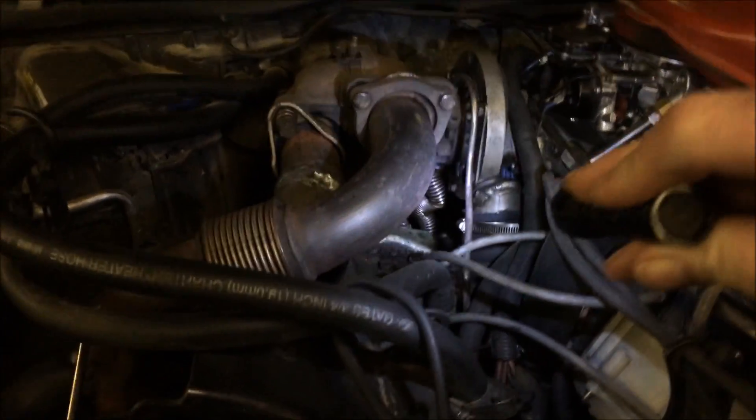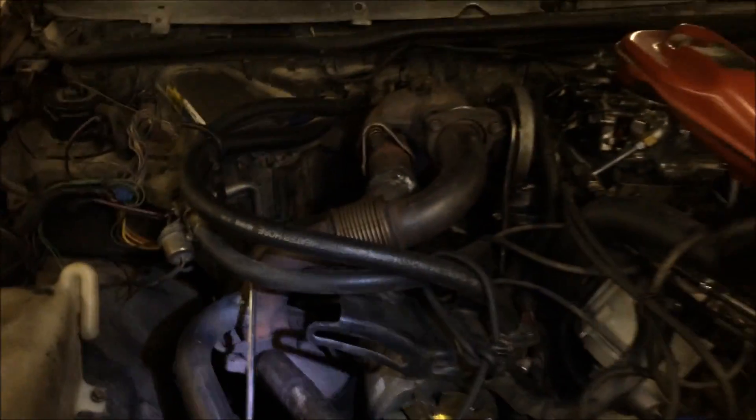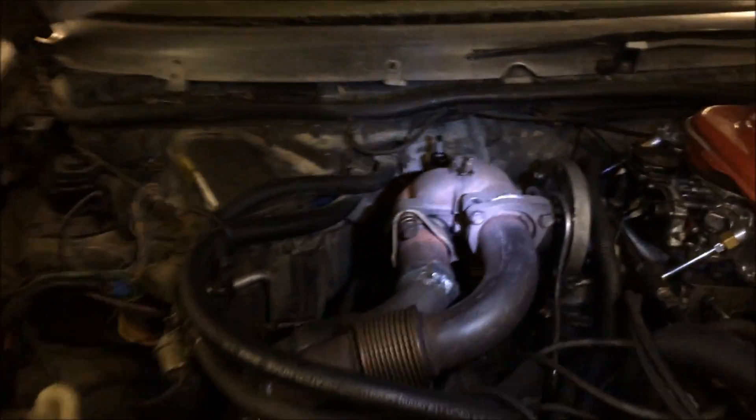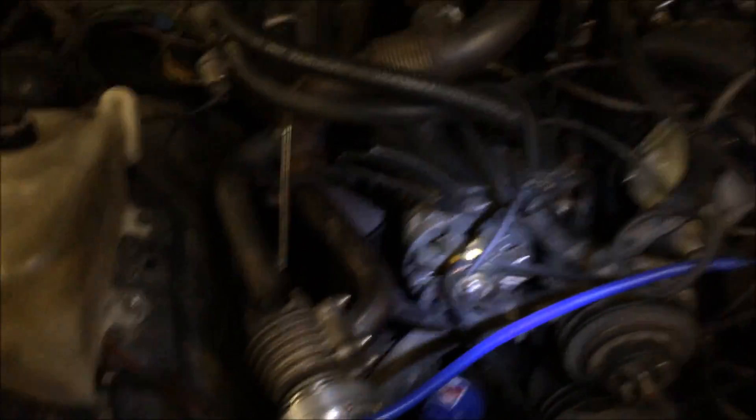The AR-60. There's the oil return line, the oil supply line. All in all, we converted the 87 Turbo from an internal wastegate — which it used to have — we welded it shut and fabricated an external wastegate. So this car has come a long way.